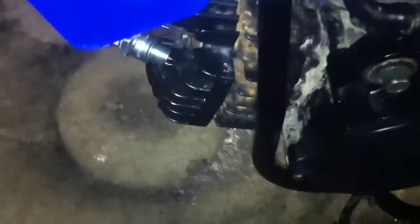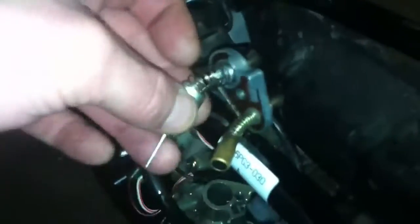Couldn't get this thing running. We checked it — compression is good. Checking for spark — there's a nice fat blue spark. The spark plug is wetting a little bit, so I'm assuming the carb is over-fueling. So I pulled the carb slider off.